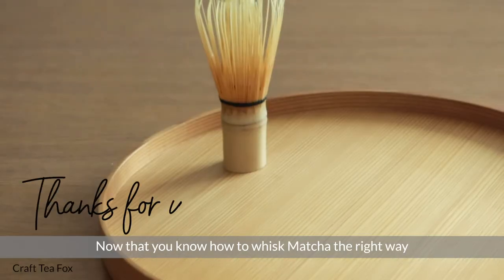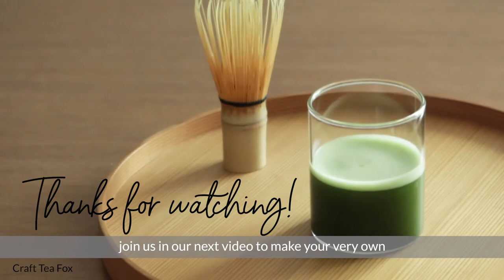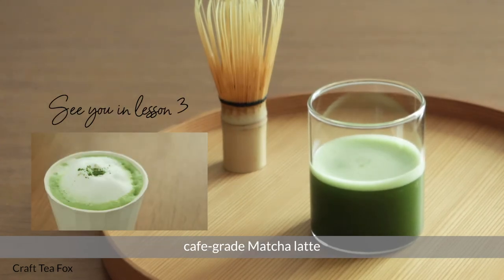Now that you know how to whisk matcha the right way, join us in our next video to make your very own cafe-grade matcha latte.